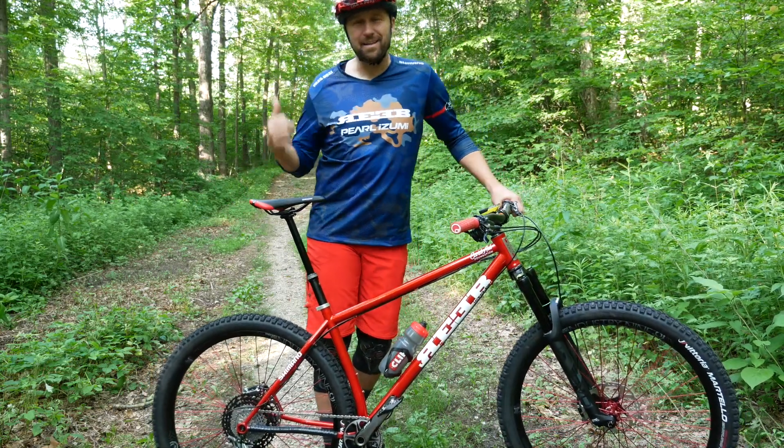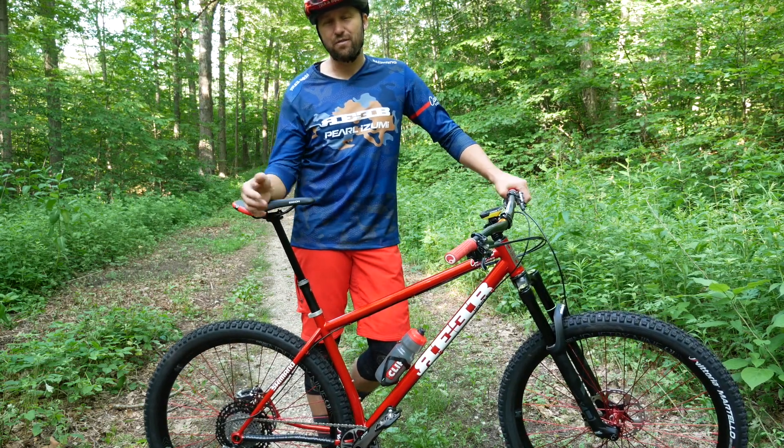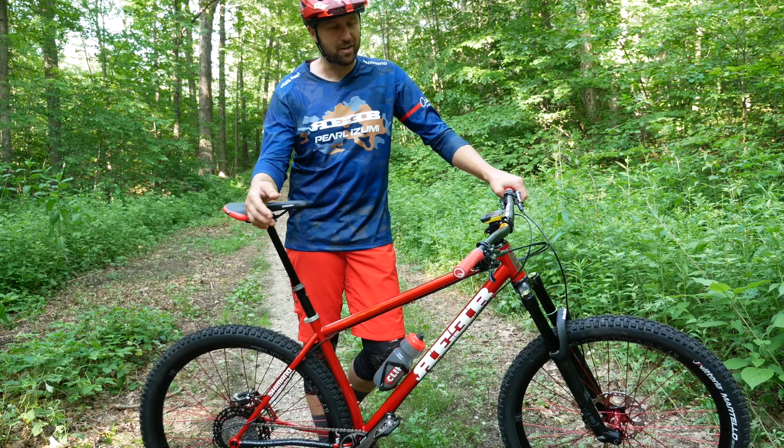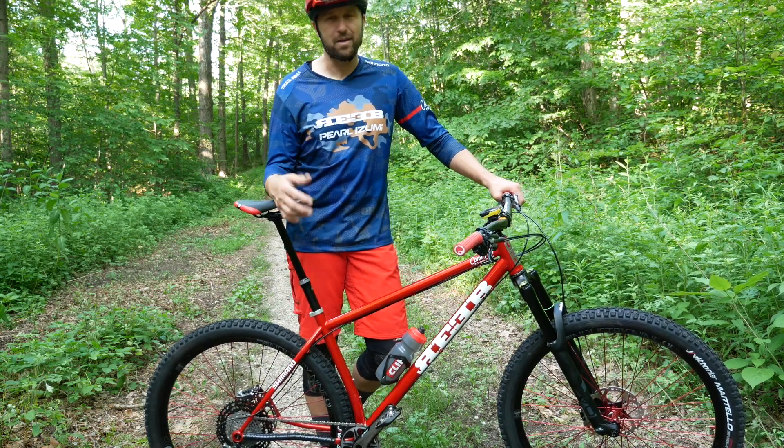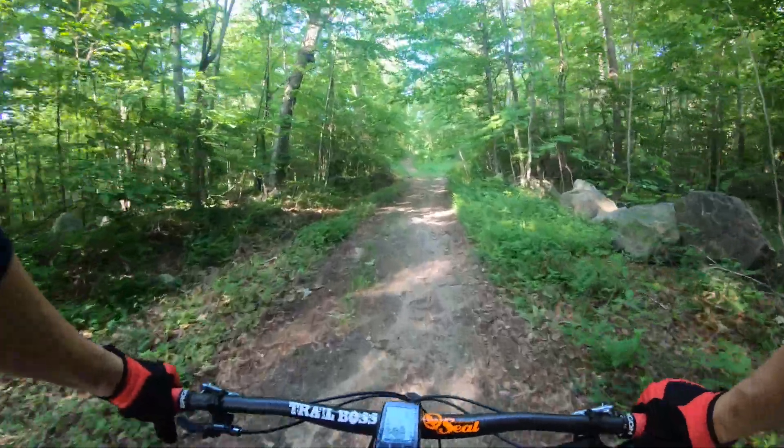This road behind me leads to my favorite trail, Tiger's Blood. If you've watched my channel for a while, you know that's one of my go-to trails — someplace I go to take all my new equipment for comparative purposes. Let's go ride. Here we go, Maiden Voyage.